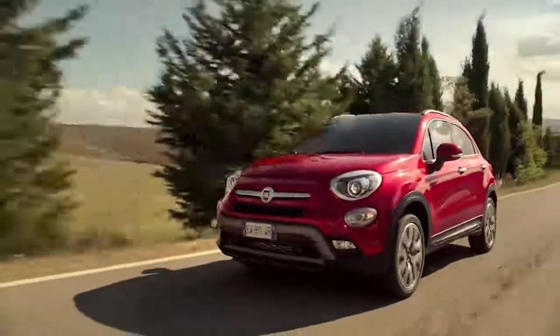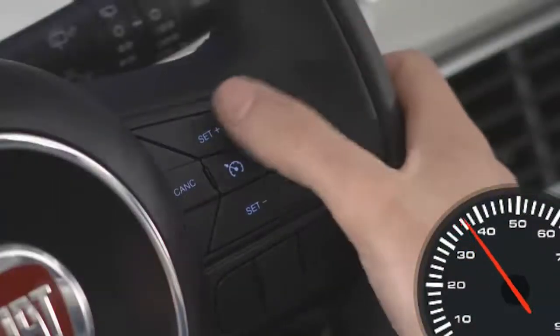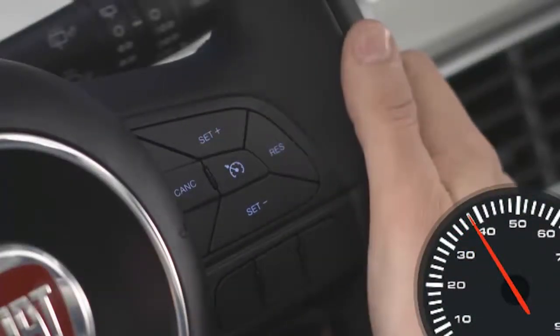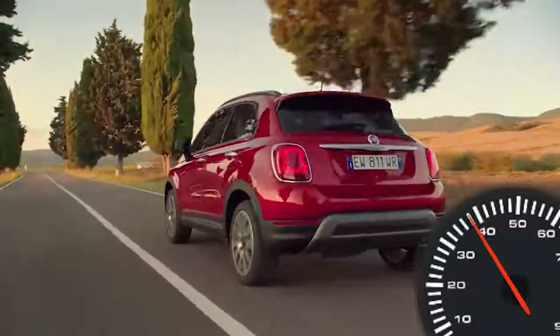To set a desired speed, with the system on, accelerate to the speed you want to maintain. Then, simply push and release either the set plus or set minus button. Take your foot off the accelerator and the vehicle will operate at the speed you have selected.